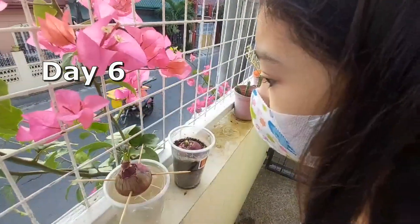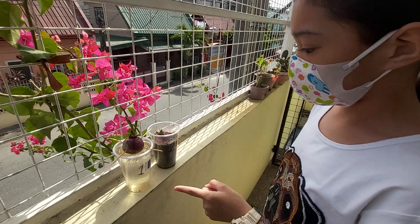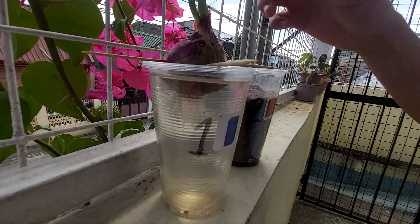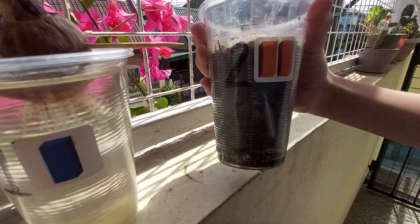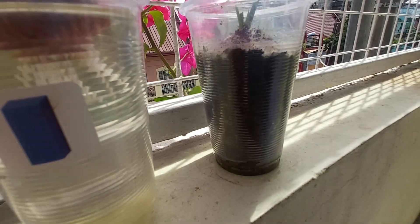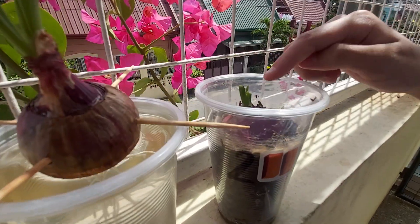Wow, they're really glowing. Hi guys, this is the seventh day. I already changed the water in cup 1 and put water in cup 2. In cup 1, there are so many roots and they're longer. In cup 2, can you see this? It's roots — there are roots here, and here, and here. And there are leaves here too.